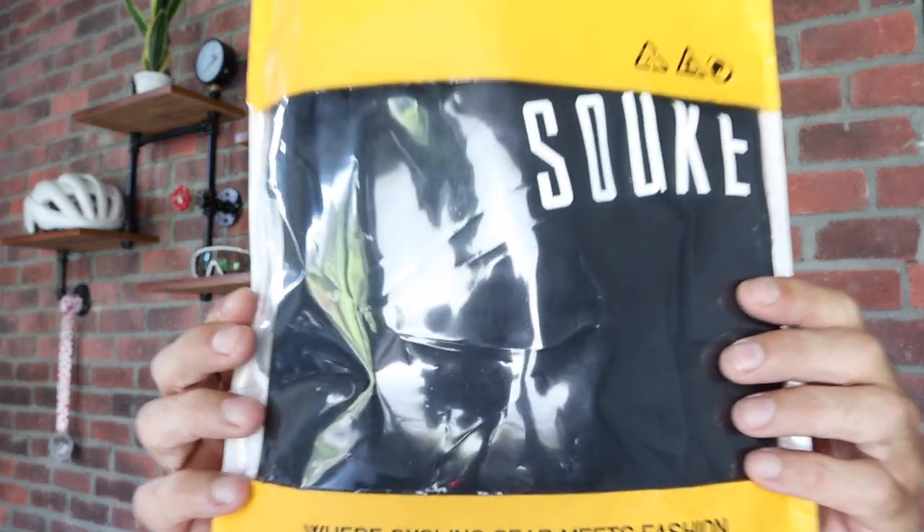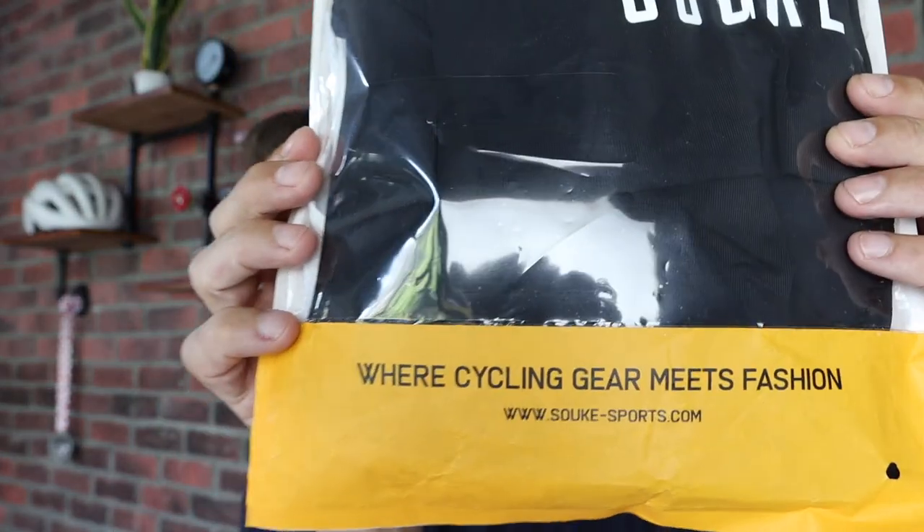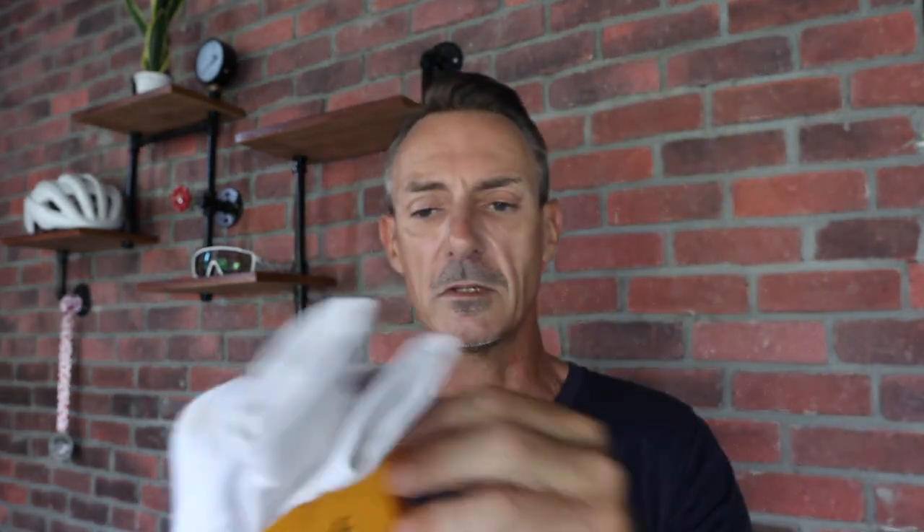The shorts I've gone for black. The Souke logo is on the leg, and there you see what it says: 'where cycling gear meets fashion' — which, let's face it, is exactly what cycling is these days. It's very much a fashionable affair. I think this kit's going to look pretty good. The pictures look quite nice, but the proof's always in the pudding. And then we've got the socks, which come in a similar style, the same colour, and Souke on the back.